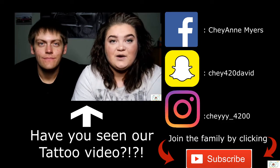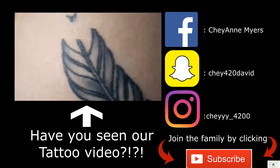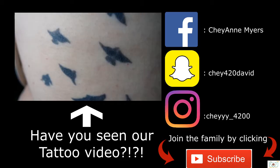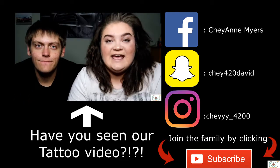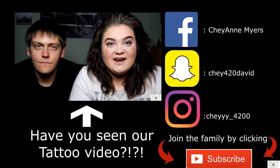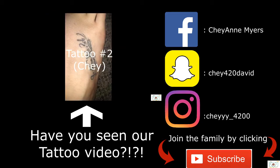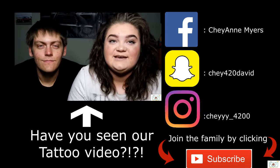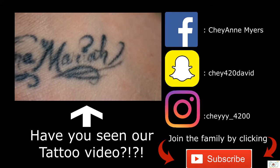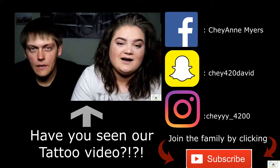So my first tattoo I got when I think I was 17, and it was for one of my friends that passed away in a very tragic car accident. I got this tattoo because it kind of meant a lot to me — the day before she passed away, we were talking. It's very upsetting. My second tattoo is actually my sister's name, and it was on my foot. I don't have many pictures of it because I actually did hide it from my mom — it was very close to 18.